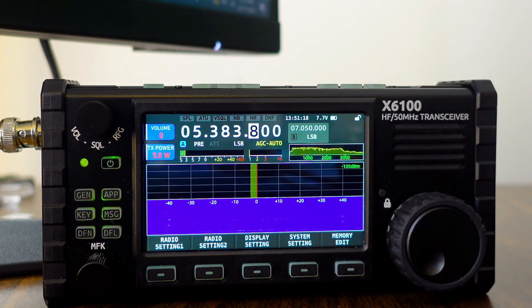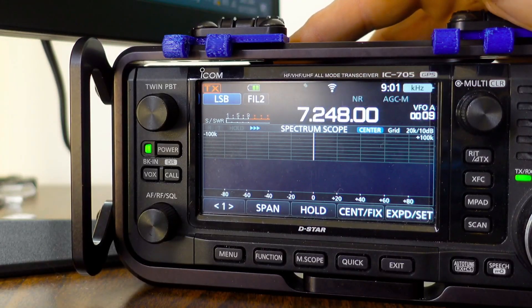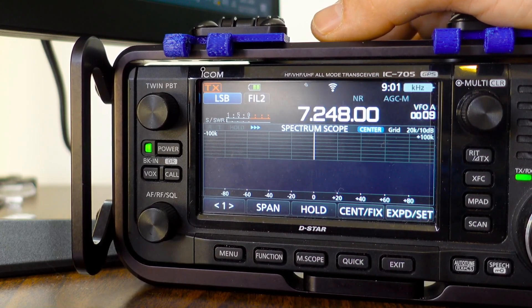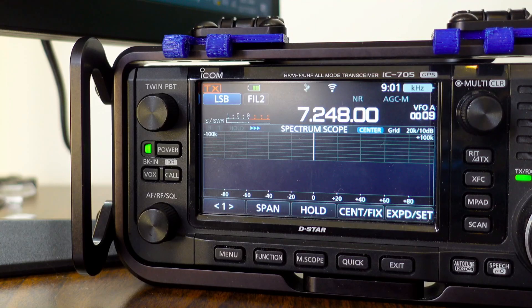And then we're going to talk about issue number three. For this test and example, we need to get out another radio — we're going to get out the ICOM IC-705. This has also been reported by multiple users: when the transmission from the X6100 is done transmitting, you can actually hear the microphone on key.